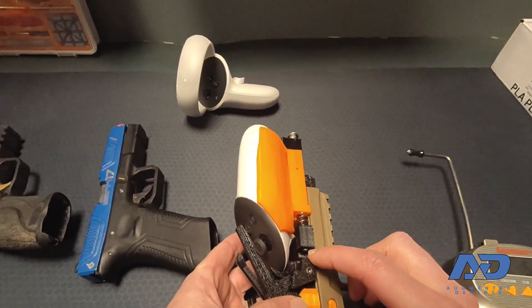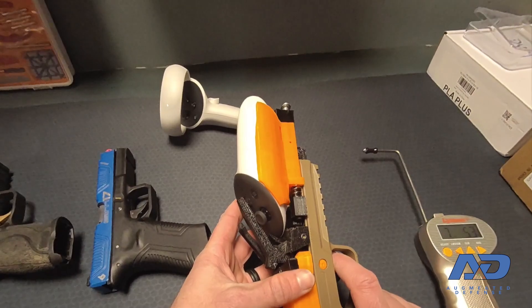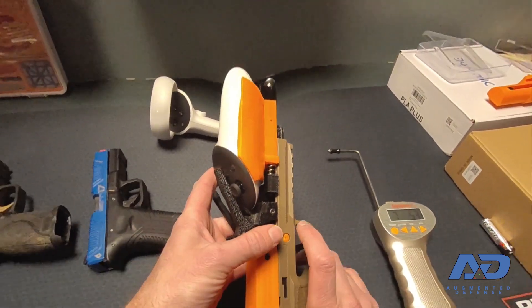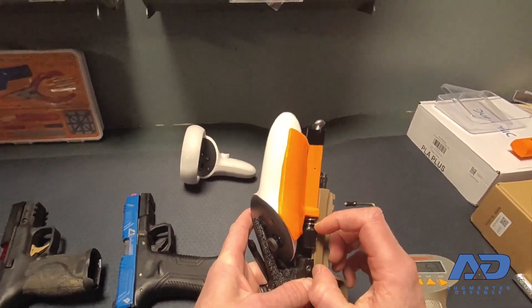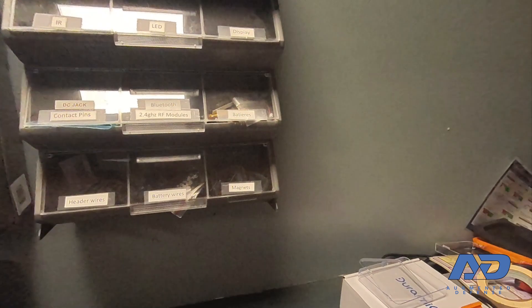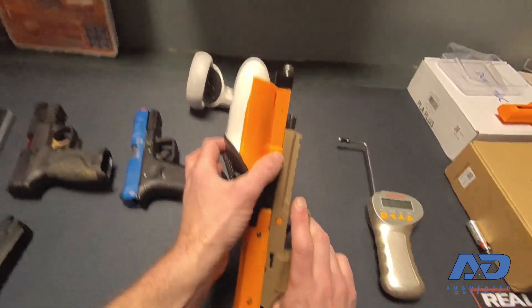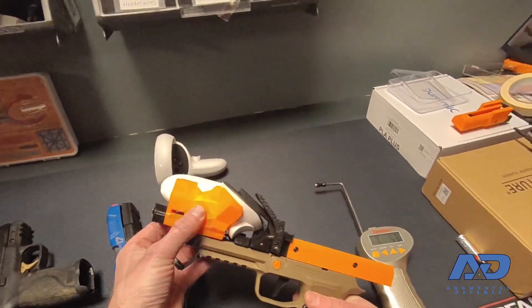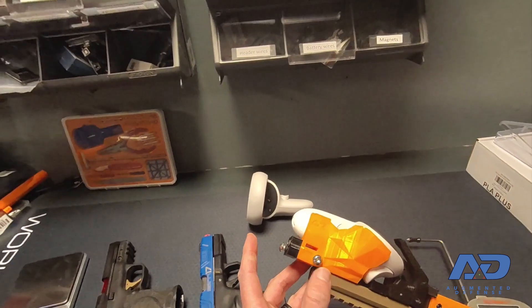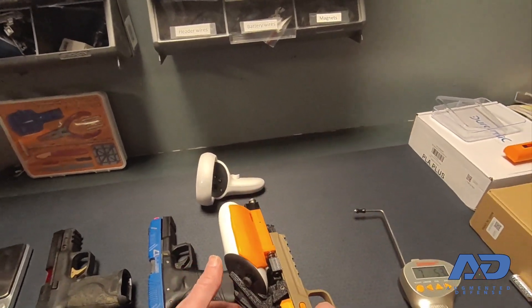I have adjustment screws in multiple places. This screw right in here controls the travel before we get to the wall. I've got a placeholder screw in here for now since it was about the right size for testing. The spring here is a 5x10mm — I think this might be the 0.8 — but swapping between spring rates changes your pull weight for stage one before you hit the wall. Changing this other spring will change your actual pull and break weight, and you balance the weight with how much tension you put on this spring so that it resets.